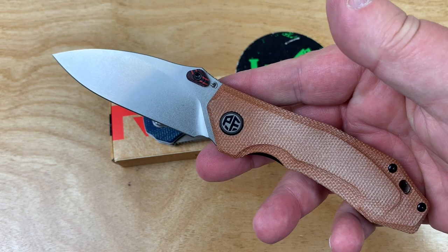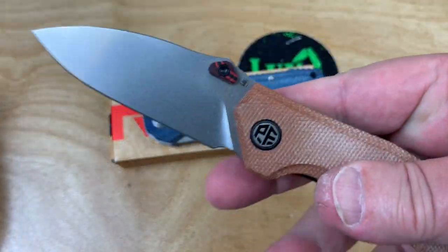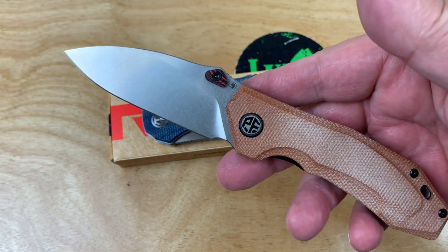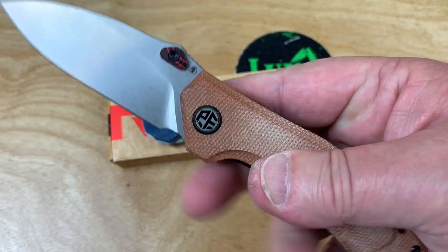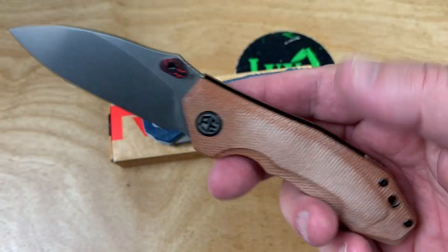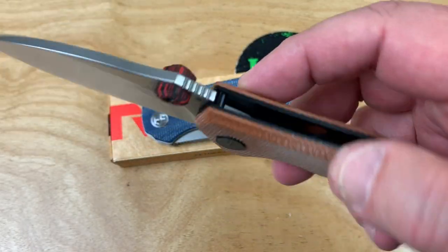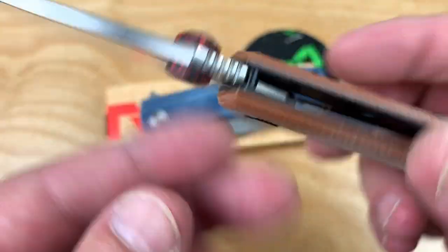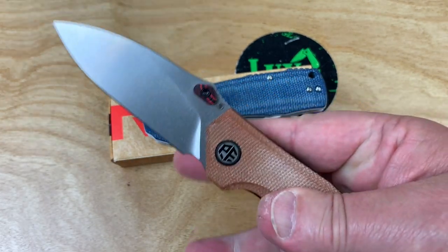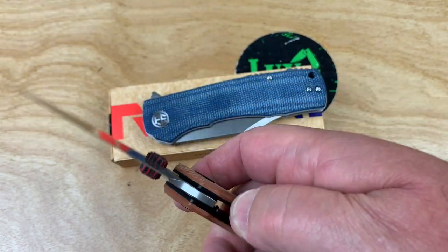I also got this one — the PFP-04, coming out soon. I just looked for it today and it was not on their site yet. Ambidextrous thumb studs, G10, kind of weird freaky backspacer, brown micarta, K110 steel. Who's the designer? I don't know. I haven't even seen any literature on it. I got it from Petrified Fish. But this is a way cool knife as well — look for this coming out soon.